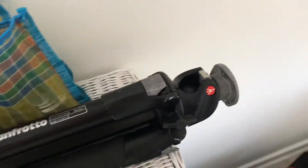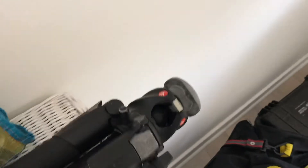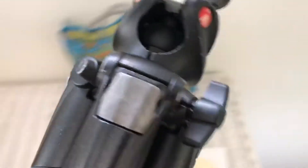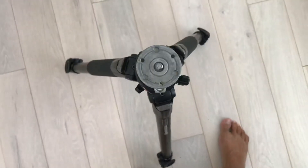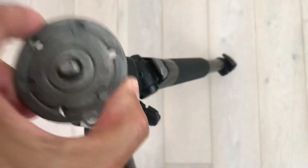Hello my friends, I have for sale an amazing Manfrotto tripod. I'm gonna show you so you can see that it's in working condition, and if you like it let me know.